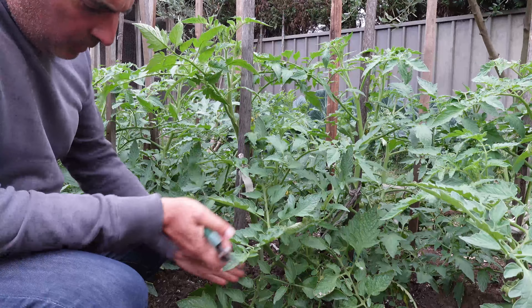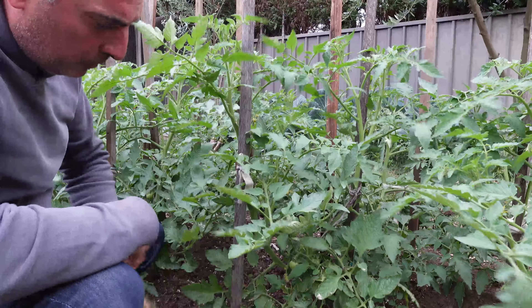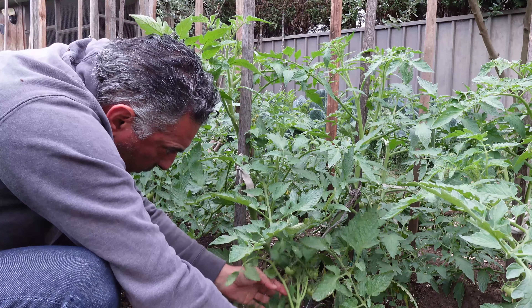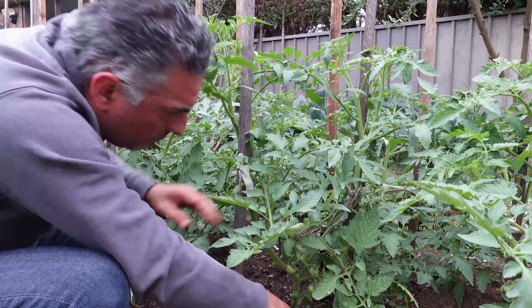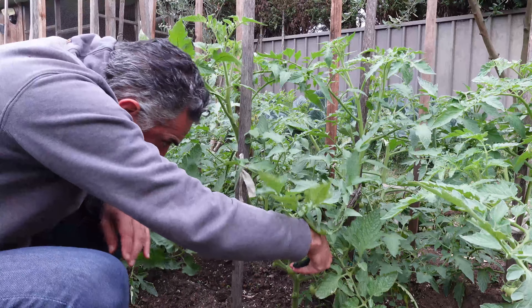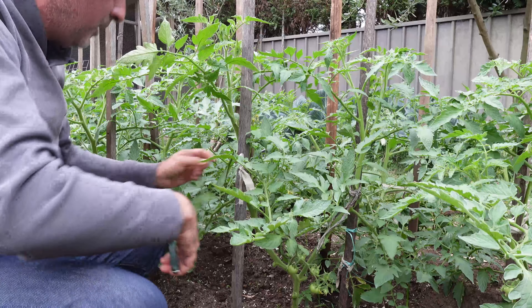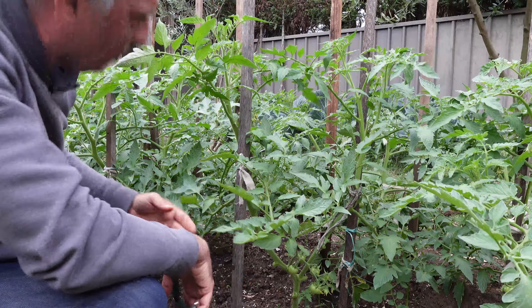So here again, moving down the line - same sort of philosophy as the first tomato. I remove any of the leaves that are touching the floor. Any of the leaves that are generally diseased - it's still a bit early in the season for them to be diseased. This one here has a side shoot coming out from the ground, so that will be removed - it's causing too much congestion in the plant. I'll remove the lower leaves. The pruning I'm doing here is purely just to remove the bulk of those leaves at the lower levels, trying to keep the plant up off the soil.